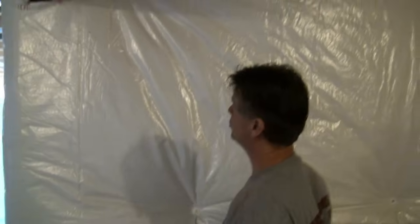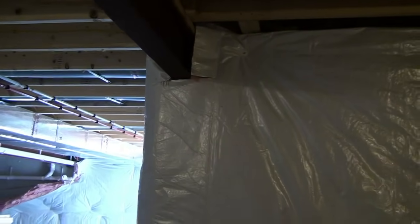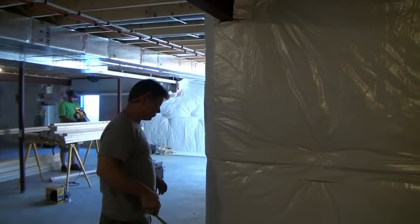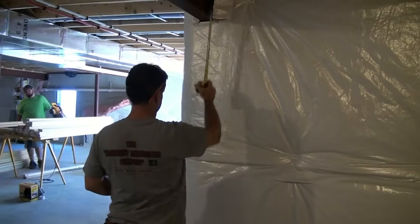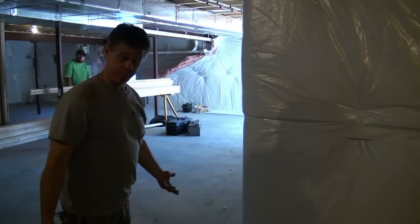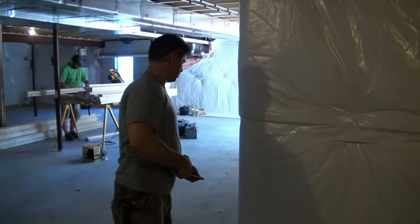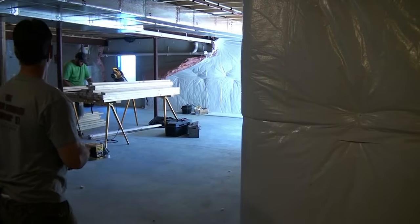We ran into a situation where we have all the same lengths again. Now we've got our first obstacle — there's a piece of steel up here. What we're going to do is notch our wall around this steel. I'm going to build the wall as if there was no steel there, and then measure up to the bottom of the steel and make adjustments after we build it. So Mark, cut me nine studs at 90 and a half.